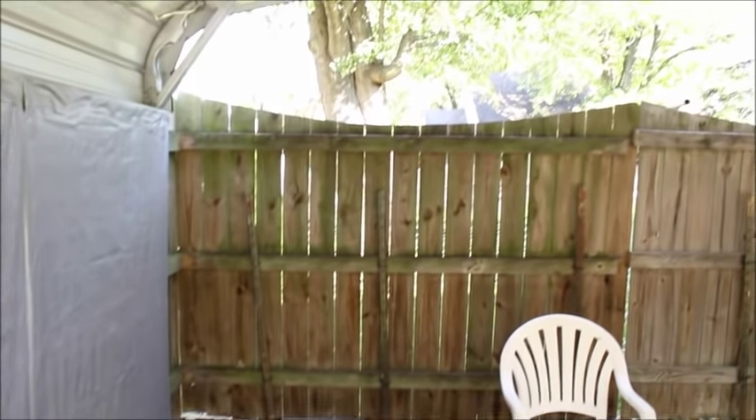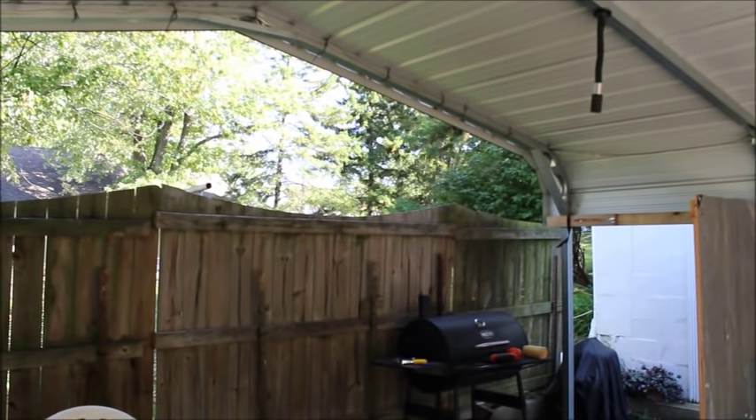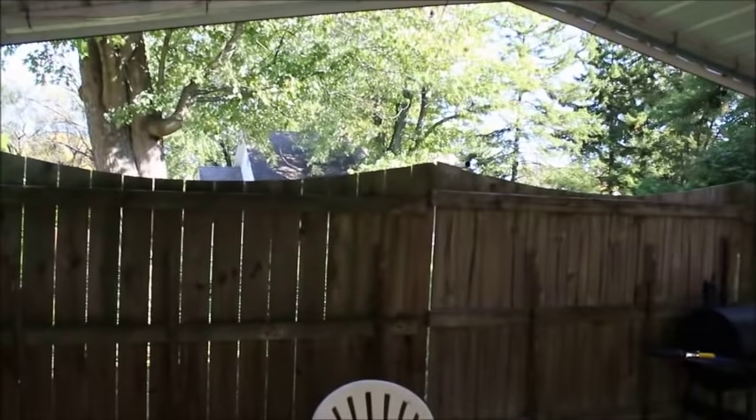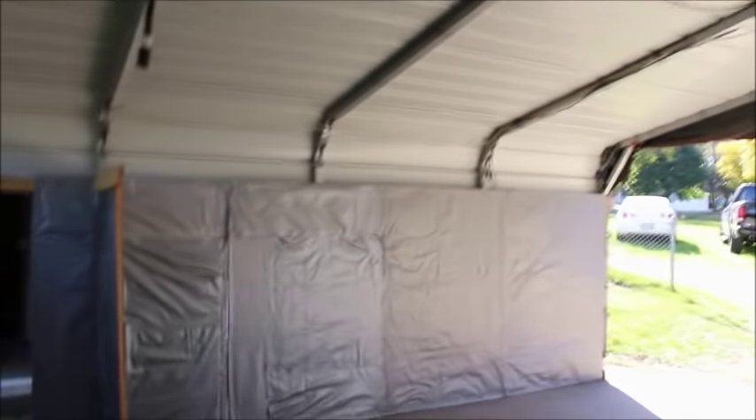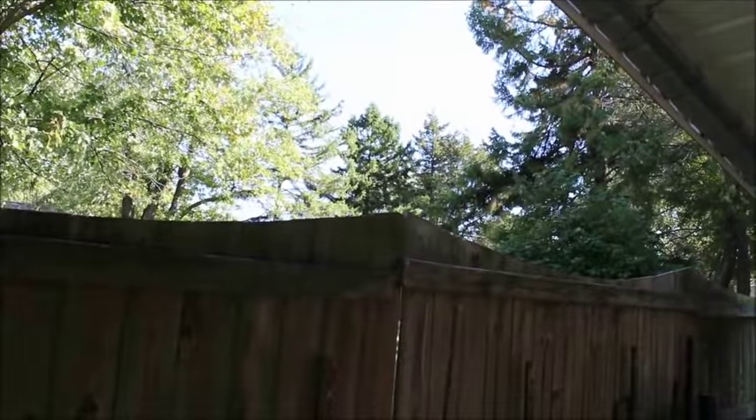Now our next question is how do I fill that void? How do I fill that void? I've got the curtain there for the front as I'll show you later. But I've got to fill this void somehow so the cold air and snow will stay out. So I have to find a way to put that. Well, last year I cut it in half and put it up in here. We'll see how that works.